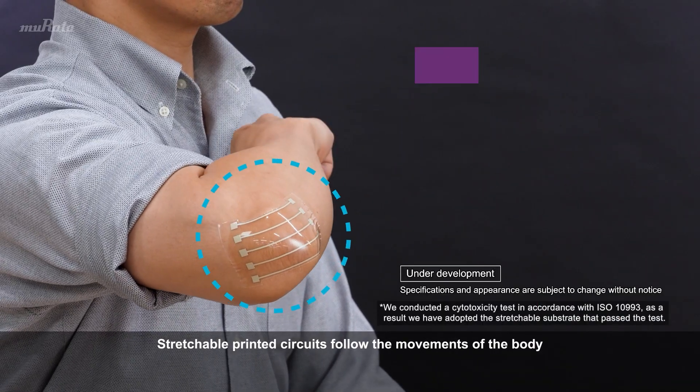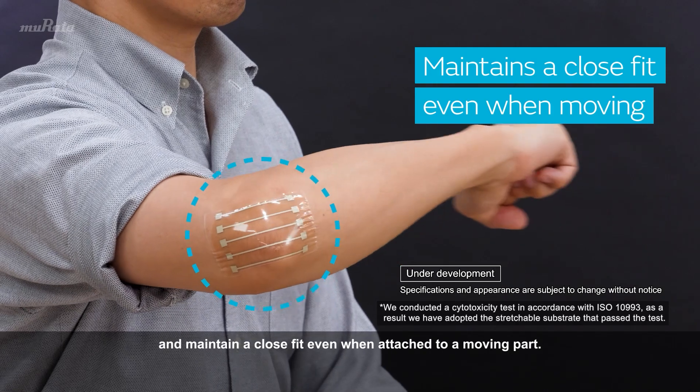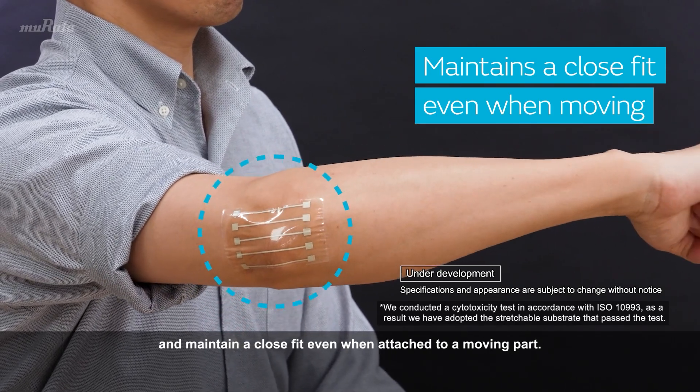Stretchable Printed Circuits follow the movements of the body and maintain a close fit even when attached to a moving part.